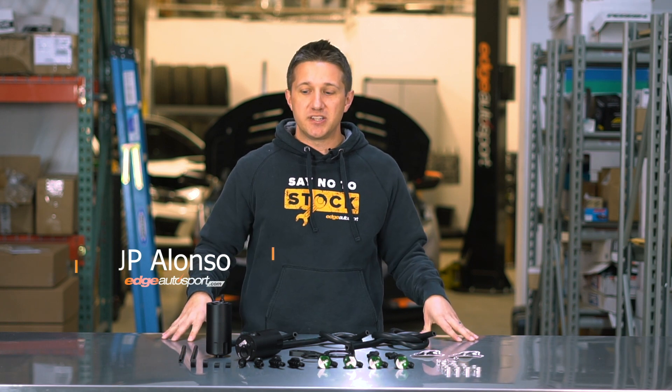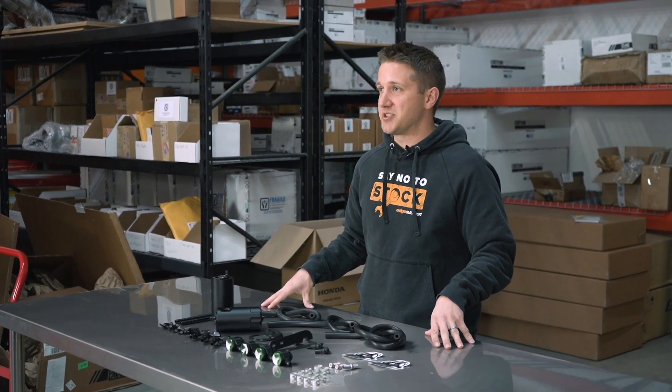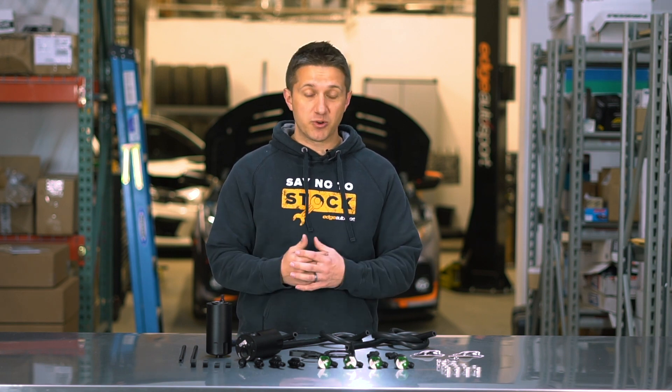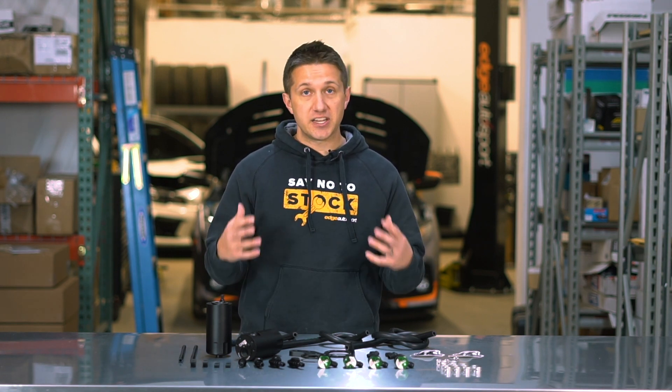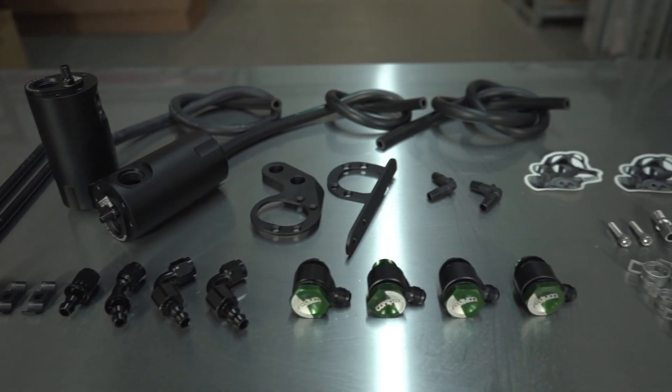Hey guys, it's JP from edgeautosport.com. Thank you so much for tuning in. This is the dual catch can kit from Radium Engineering — we are super happy to be able to offer this to you. Radium is such an awesome company. If you have any questions or comments, put them in the comments below and we'll get back to you. This is the Radium dual catch can kit for the Civic Type R, 10th gen model.